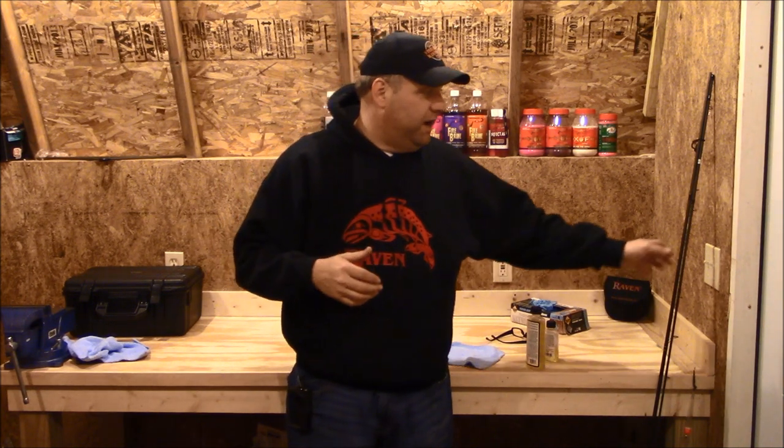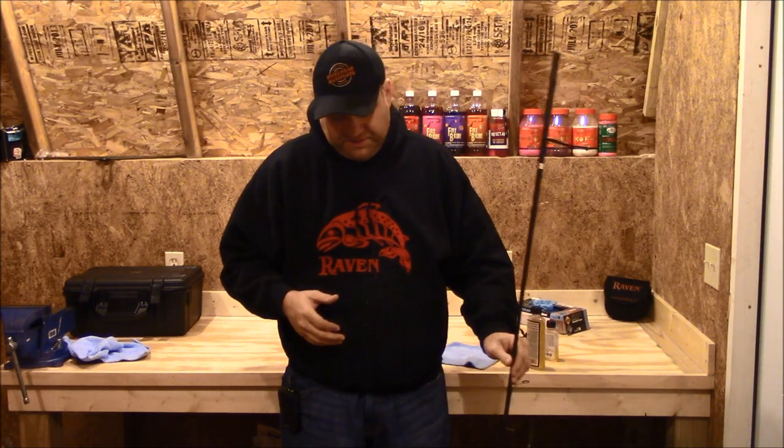Hey Metalheads, Roger Hinchcliffe here from Steelhead Manifesto. Today we're in my Wolf's lair, the Steelhead Shed. This is where all the magic happens, where I tie up baits and rigs and flies and jigs and cure baits, etc.